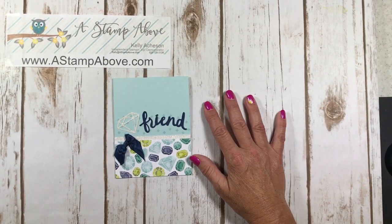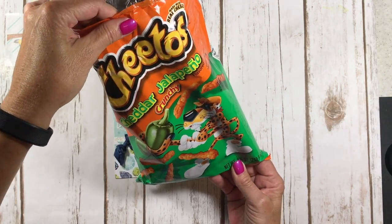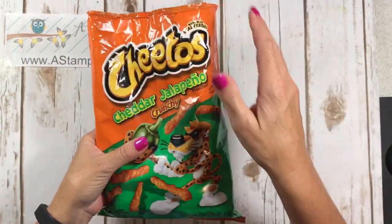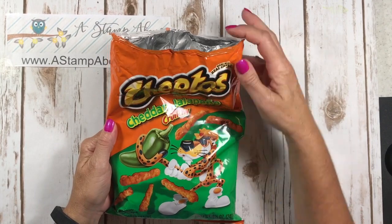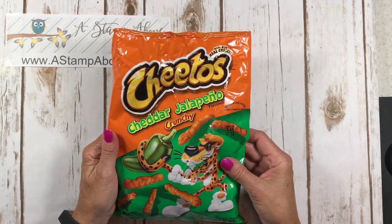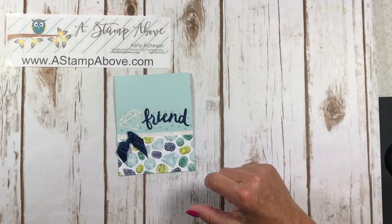I have my favorite snack, cheddar jalapeno crunchy Cheetos. Have you guys tried these? They're pretty spicy and at first I really didn't care for them but now I'm kind of hooked on them and I don't think that's a good thing. But I'm going to enjoy them and they're hidden in my stamp studio so that nobody else can eat them.